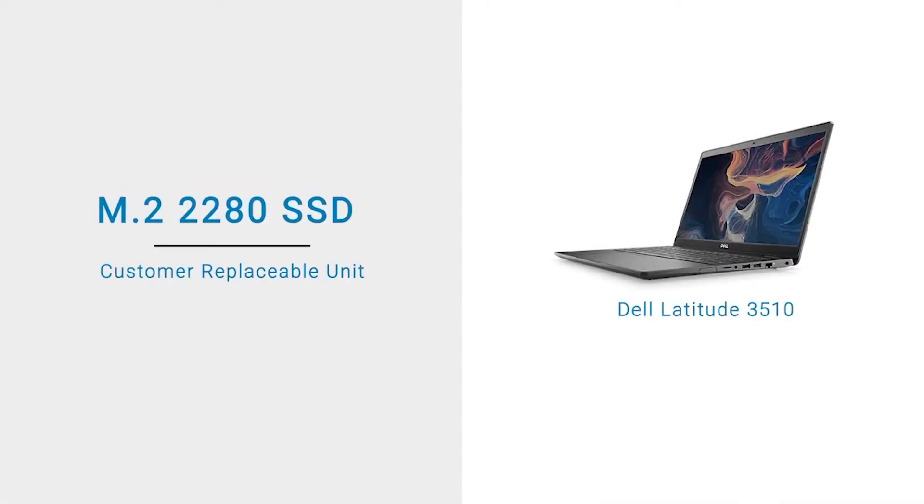In this video, we will demonstrate how to remove and install the M.2-2280 Solid State Drive, or SSD.